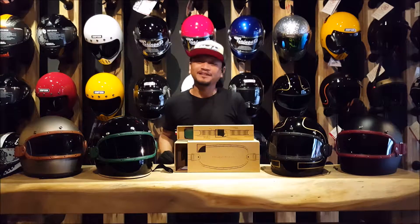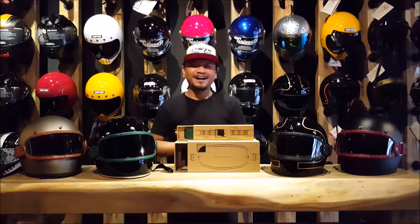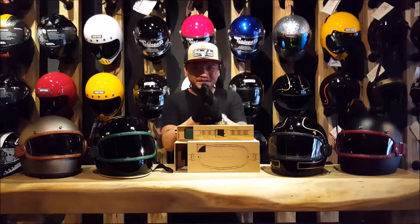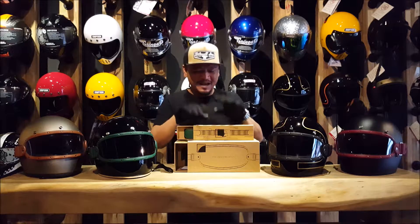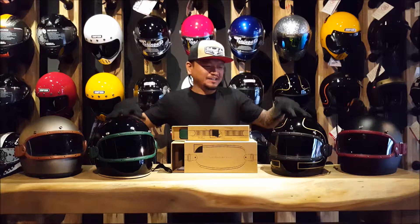Hey guys, what is up? This is Ryan from D12 Garage coming to you with yet another review today. We're going to have giveaways for these coming soon, so do bear with us. Back to the review — we are reviewing these maskas which are on these helmets, or visors as we regular folks would call it.